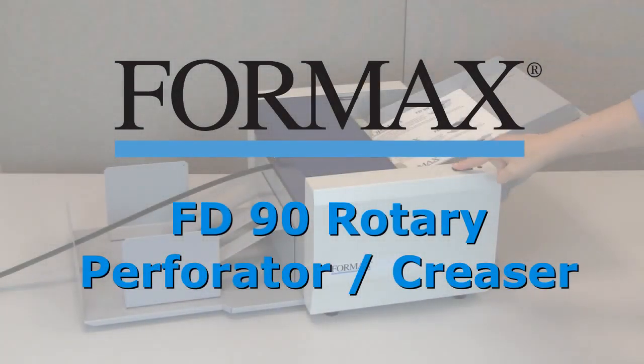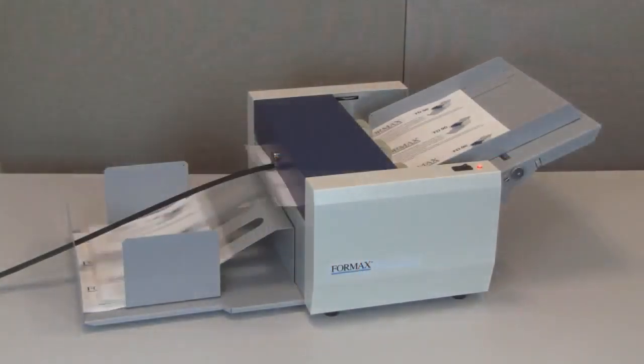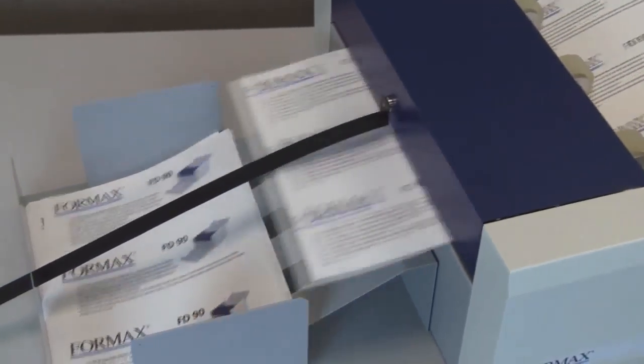Formax presents the FD90 Rotary Perforator and Creaser. This tabletop perforator creaser is ideal for on-demand digital print finishing.